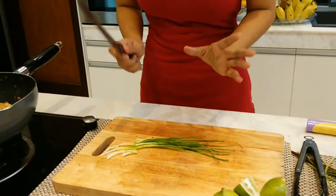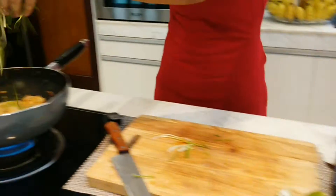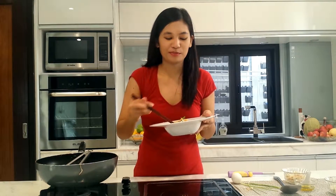Top it all up with some scallions. Now we're done. It's now time to plate our dish. Mmm, tastes really divine.